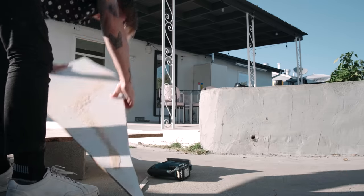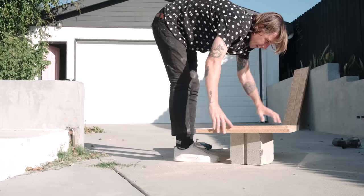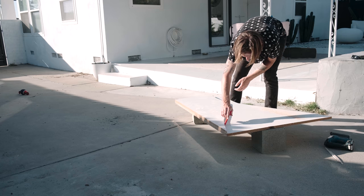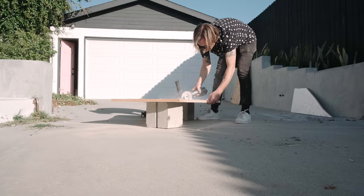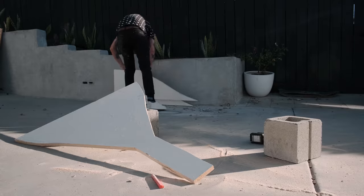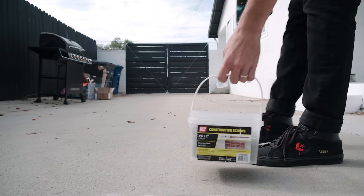I went back and made a few more cuts so I could use this panel as our guide for the next side. Now that everything looks good, I place the final panel on the piece of melamine and trace it so that each side of the ramp is identical. Then I cut the final panel the same way. Placing the kicker panels next to each other, they are pretty much identical.